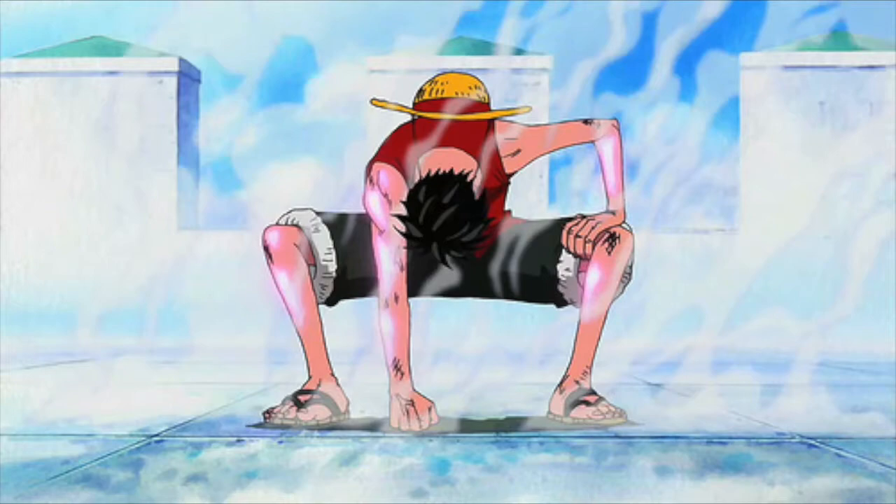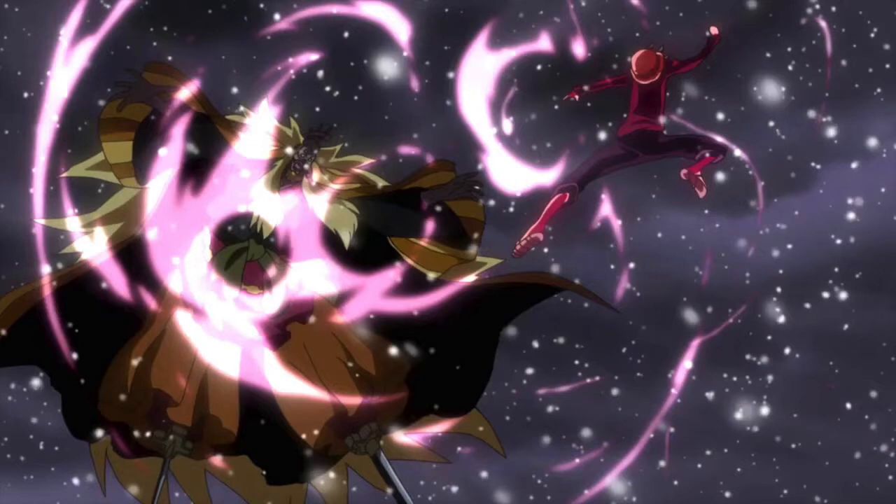And in the anime, his skin turns slightly pink and shiny with an increase in his blood flow when he's using Gear Second. In this form, Luffy tends to refer to all of his attacks as Jet.